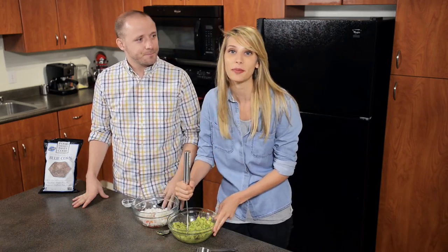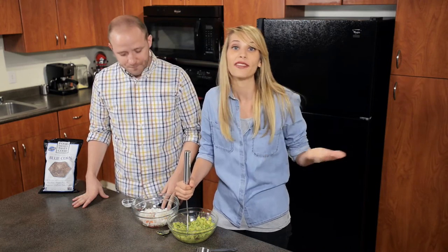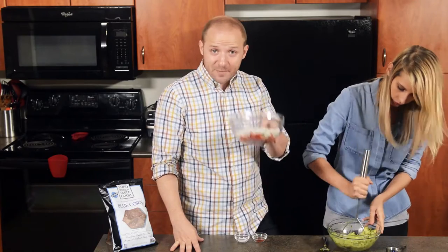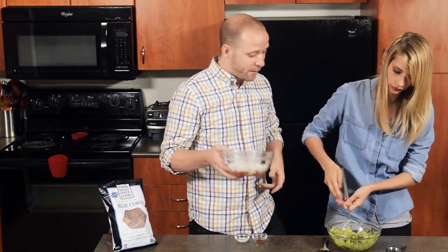That's the best part about this recipe — how customizable it is. If you love garlic, add more garlic. If you hate cilantro, don't add as much. Once that's mashed up, we're going to add in all of our prepped ingredients.